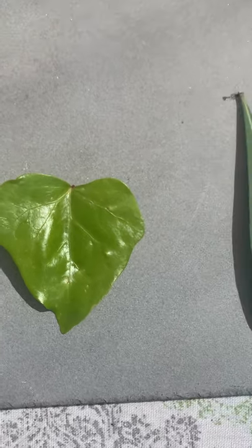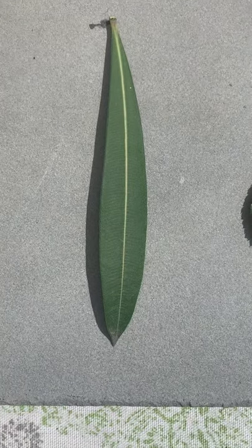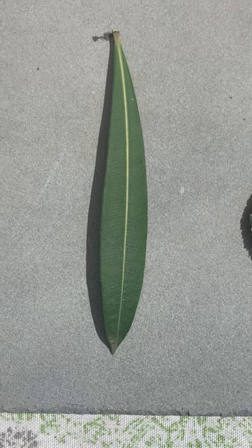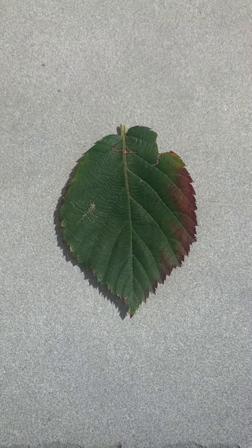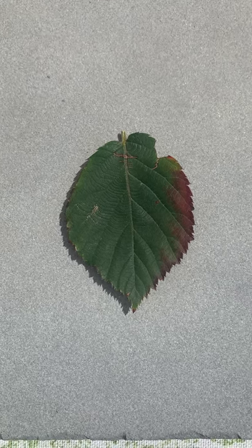Then this is another leaf that I found off of a bush. And then this is another leaf I found. I'll send you pictures of all three leaves so you can look at them very closely.